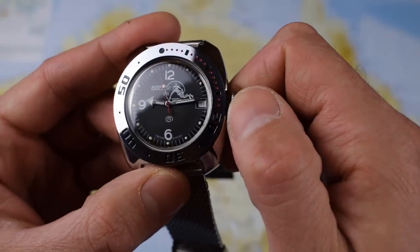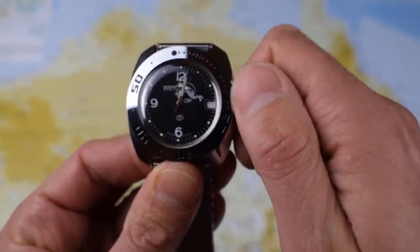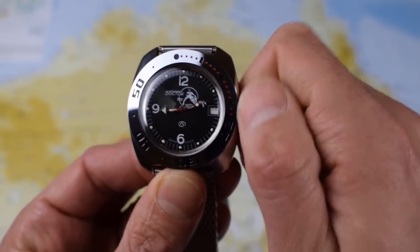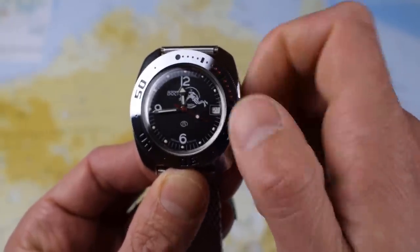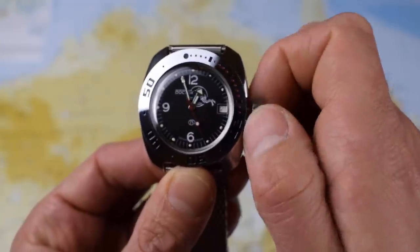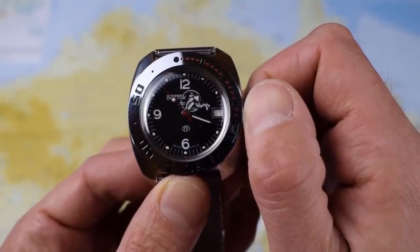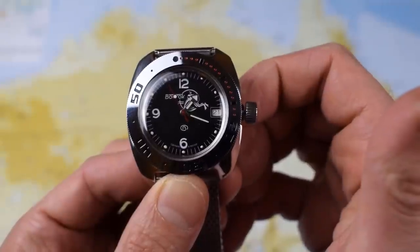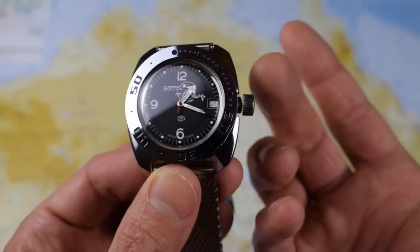People moan about the lack of a quick-set date, but there is a little quirk here I hadn't actually tried before. If you wind it on, you can see and hear the date flick over. If you go past the one and then back to about the eight and roll forward again — there we are, the date has turned over to 20. So it's a bit of a hack: you can roughly set the date quickly. You can also just about hack the movement — with just the right amount of pressure, the second hand stops turning, and when you release, the movement starts again. Just more little quirks that add to the charm.